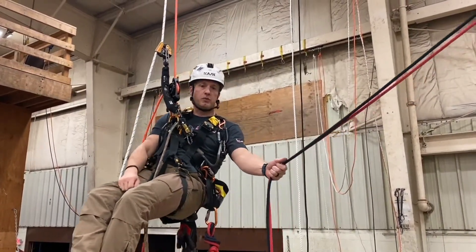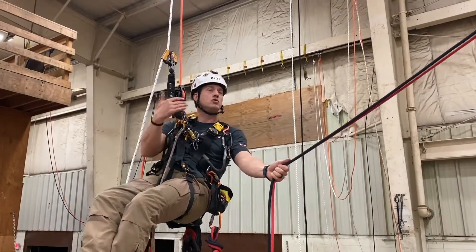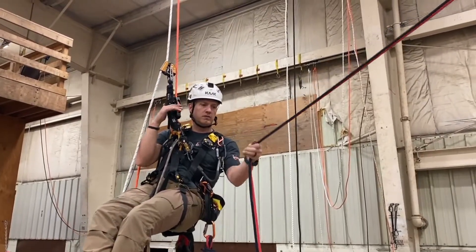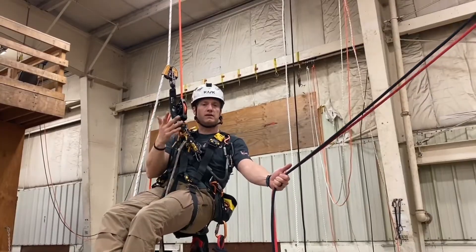This video is going to be showing a rope-to-rope transfer. When we talk about a rope-to-rope transfer, we talk about having two rope sets. Right now I'm on rope set one and I have rope set two with me. Rope-to-rope is where we're going to be going from one side to another — horizontal movement.